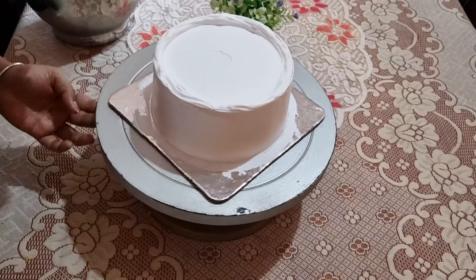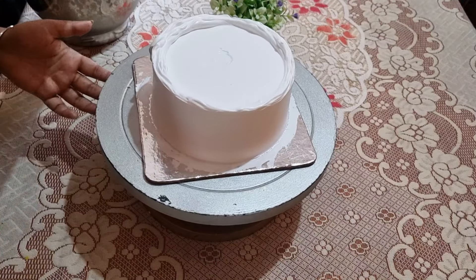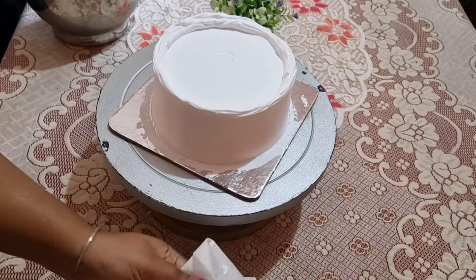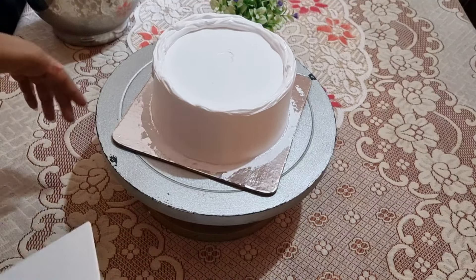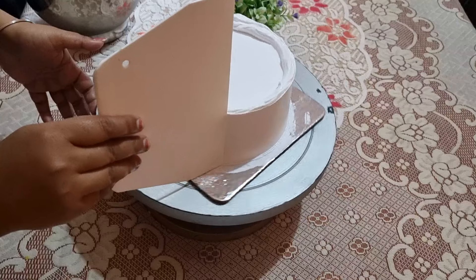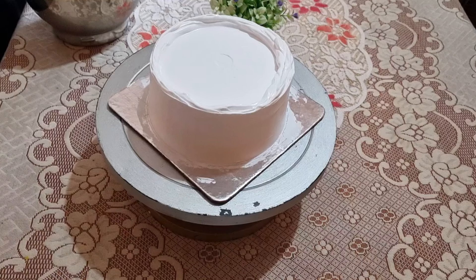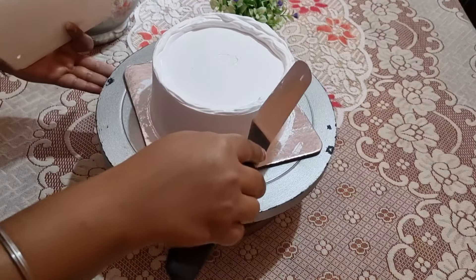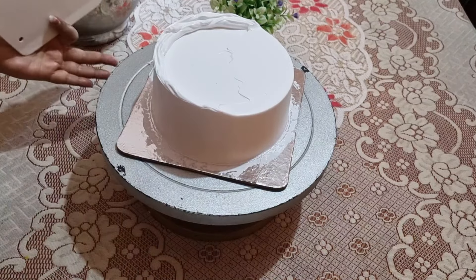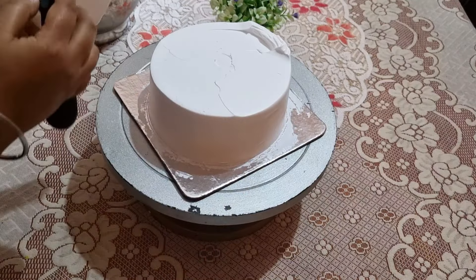The order of truffle cakes is less common because they are quite costly. If you have ordered 1 kg or 1.5 kg, the client usually wants a lot of chocolate sponge. We need to do a simple cream base with chocolate sponge. We will garnish the truffle cake based on the client's preference.